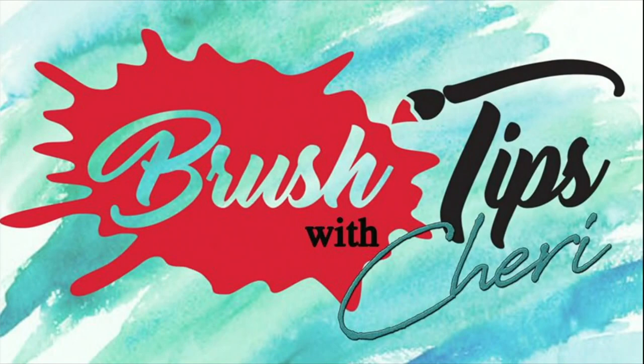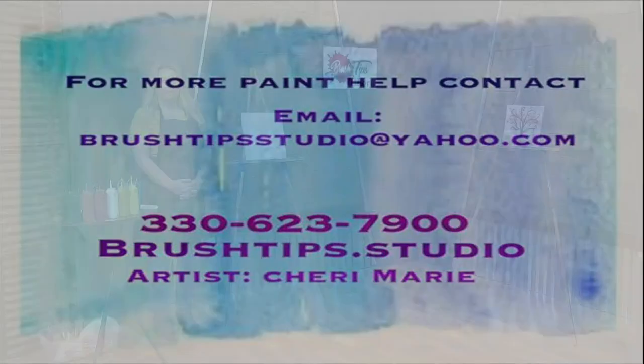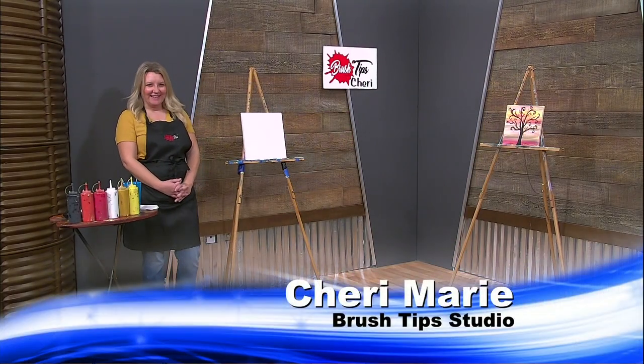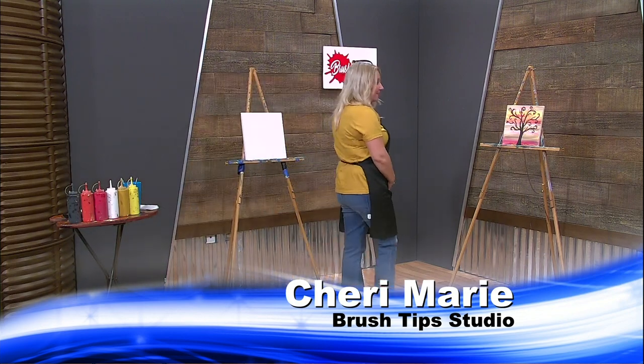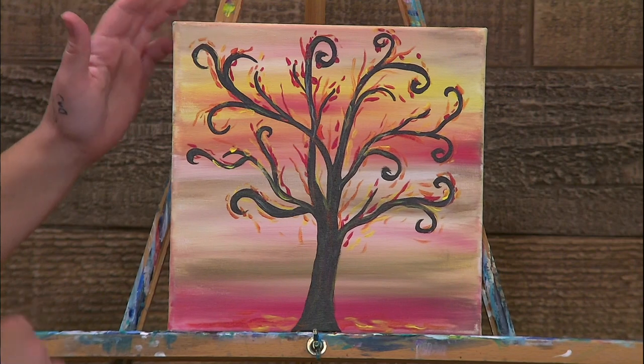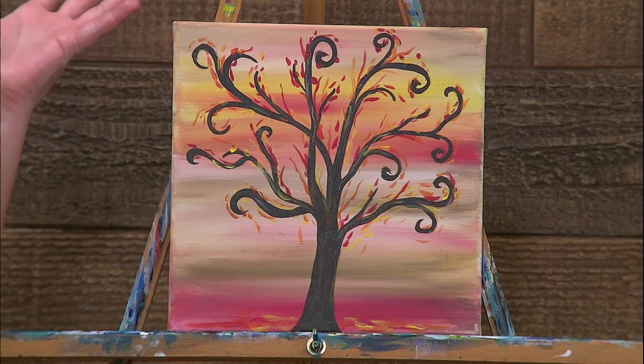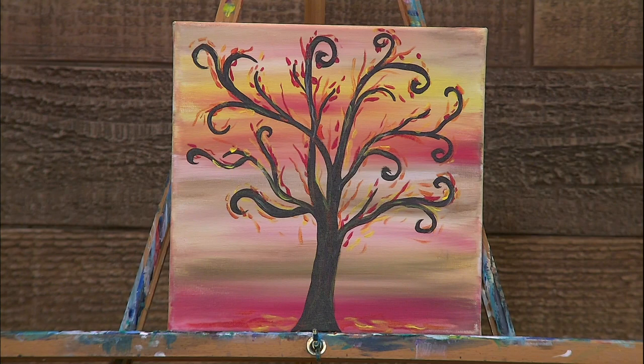Welcome to Brush Tips with Sherry. Today we are going to be painting this super fun, whimsical tree. I know this guy looks like he's on a real tiny canvas because he is. This is just one that I played around with at home. I figured I would bring it in because it's perfect for fall and it almost looks like the tree's on fire. And who doesn't like a good, vibrant tree for fall?